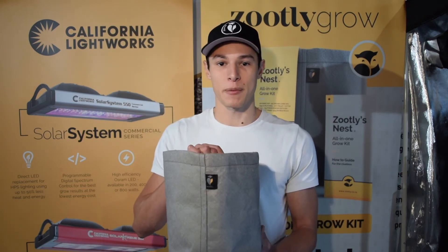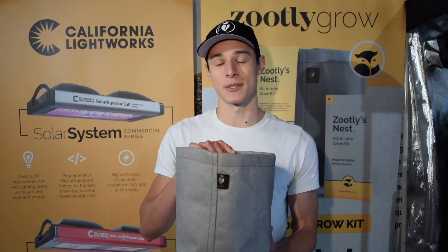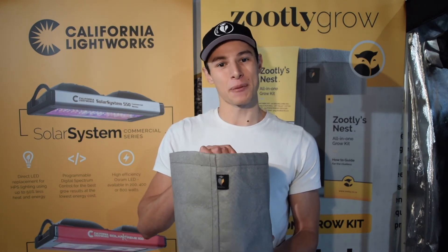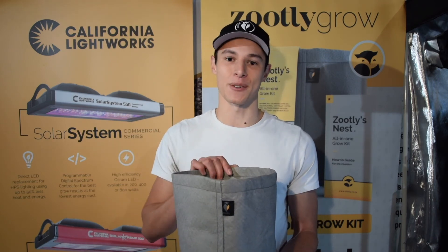Lastly, the porous material of the fabric pot allows great drainage for your plants, allowing the water to drain straight through the bottom of your pot, which means no root rot and no sitting water for a long period of time. Your roots need oxygen too, and the fabric pot allows air to filter through the porous material into the soil and into your roots.